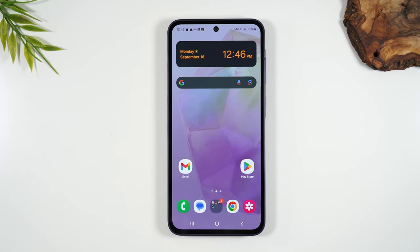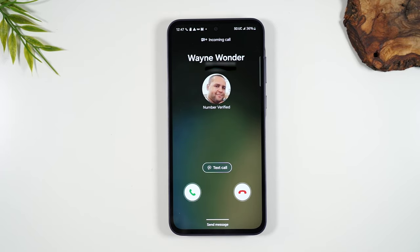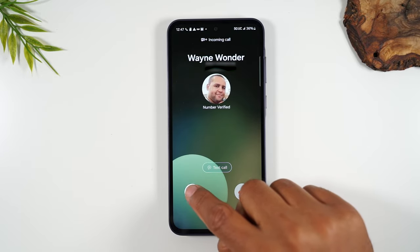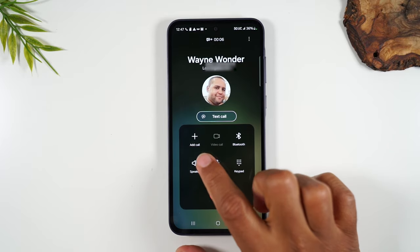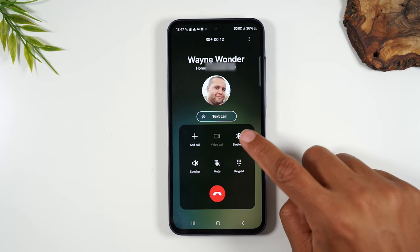I'm going to initiate a call from another phone. This is what it looks like when a call comes through. To answer it, put your finger on the green phone button and drag up — that's how you answer a call. You can also put the call on speaker by tapping the speakerphone button, or switch to your Bluetooth device by tapping this button.